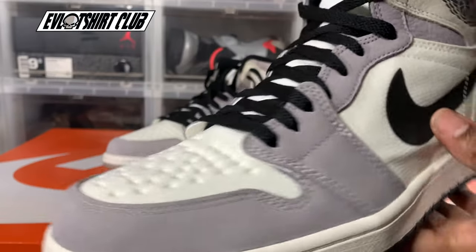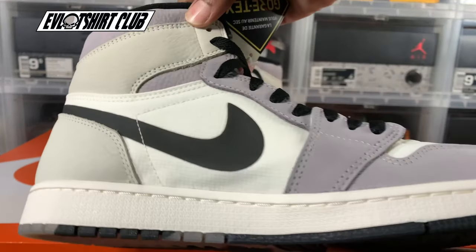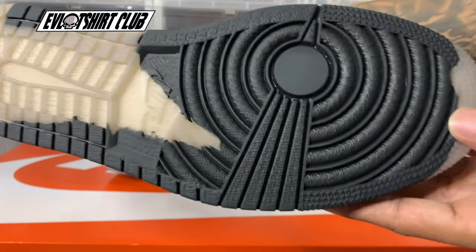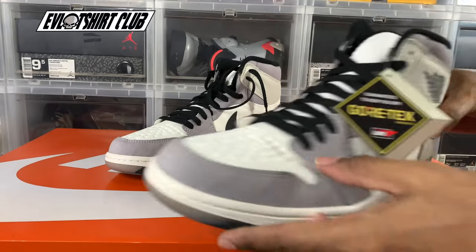A very classic silhouette. Look at the materials here — I think it's pretty dope. The colorway is dope. I had to wait for this one; it dropped a little bit earlier here in Manila, but I waited on it. And you can see the half-rubber, half-translucent outsole. It's a pretty cool twist.